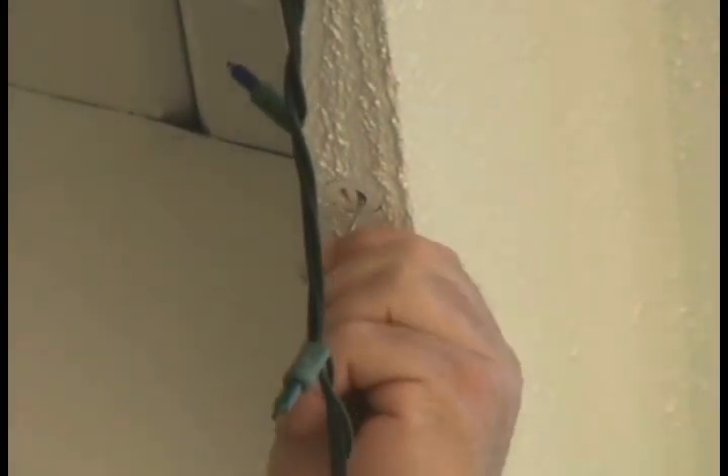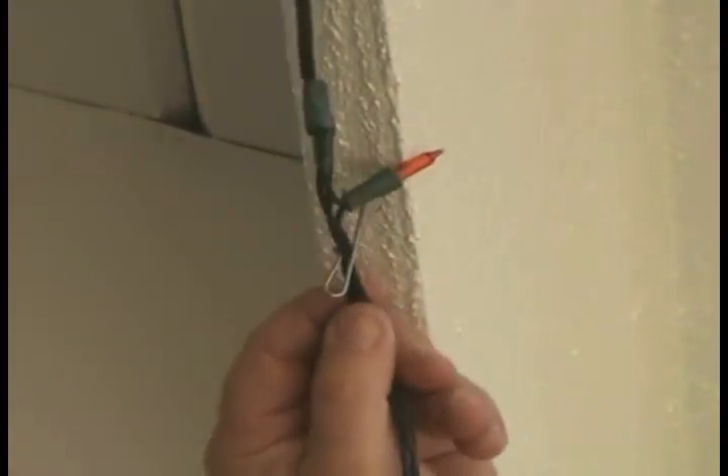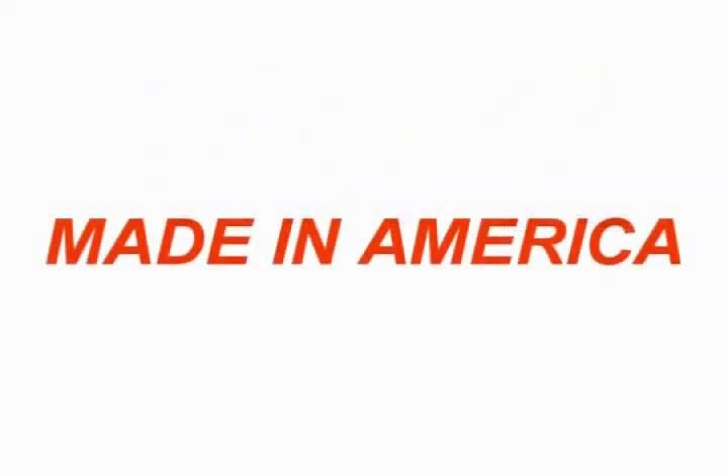Then, just insert, turn 90 degrees, and hang. 100% made in America — that's what Holiday Hangers and Hang Alls are.